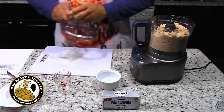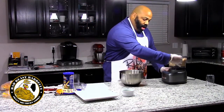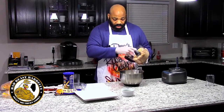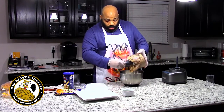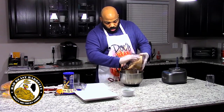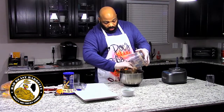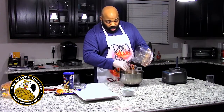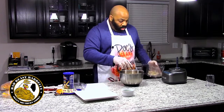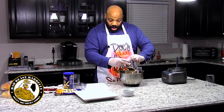Alright, that should be good enough. Let's put this in a bowl. Everything nice and mixed. You don't want to get your fish too finely chopped up — you still want some chunks of catfish in your patties. So put this on the side and clean off the blade without cutting your hands.